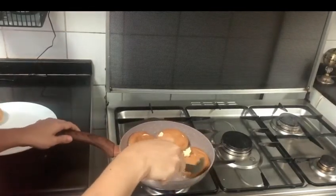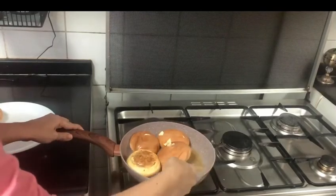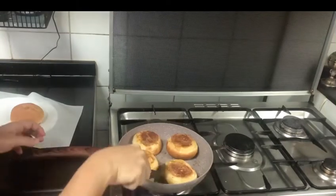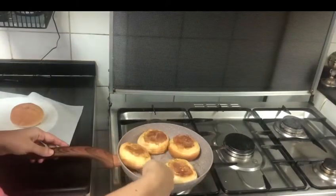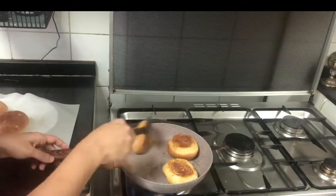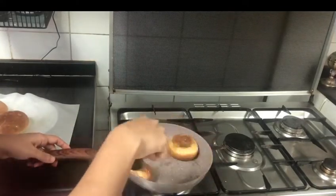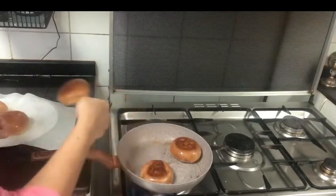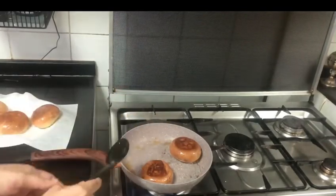We are ready to make the bun. It is made of masala and bread. Now we are ready to make the snack.